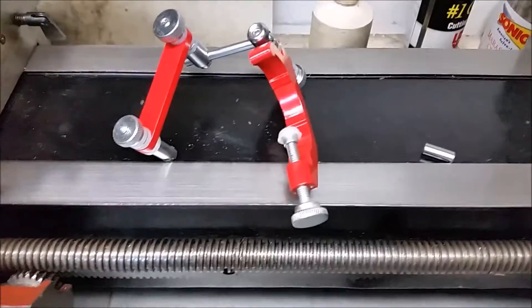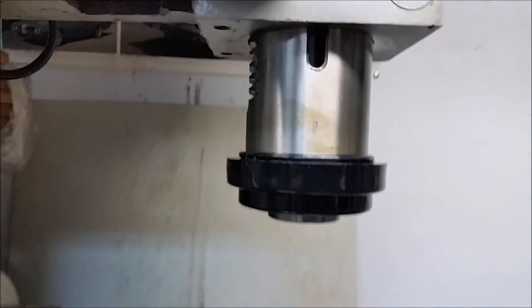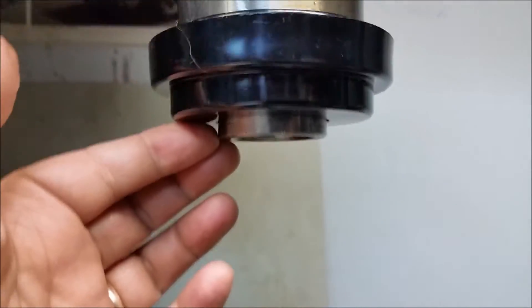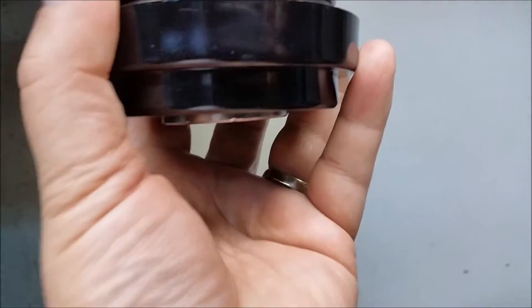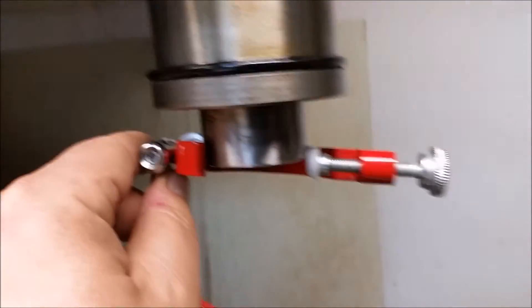I recently bought this spindle dial indicator mount to put on my harbor freight machine, but there's not enough room up here to properly mount it. What I'm gonna have to do is modify this spindle end cap - it keeps chips out of the bearings and holds grease. I've removed the grease and it has two set screws, one of them goes in here to make sure it doesn't fall off.